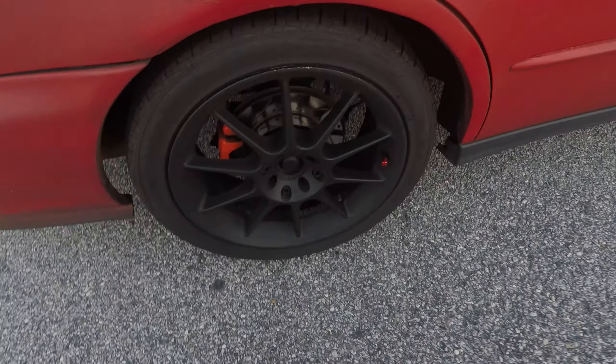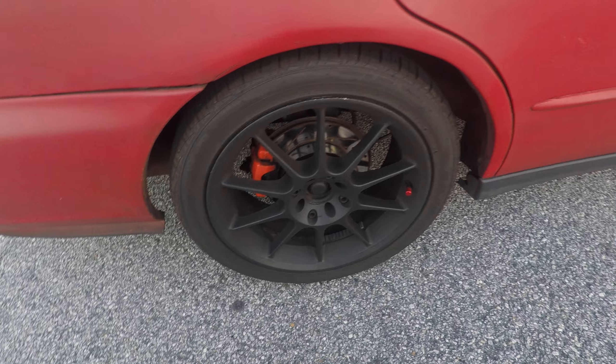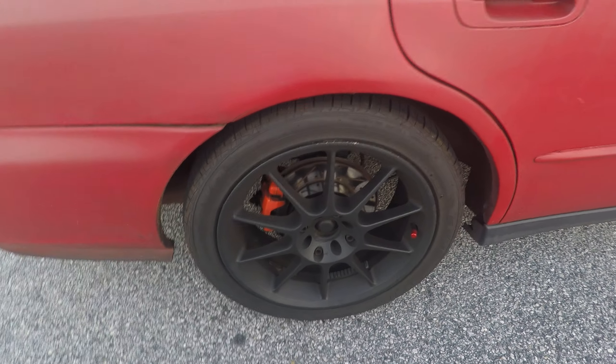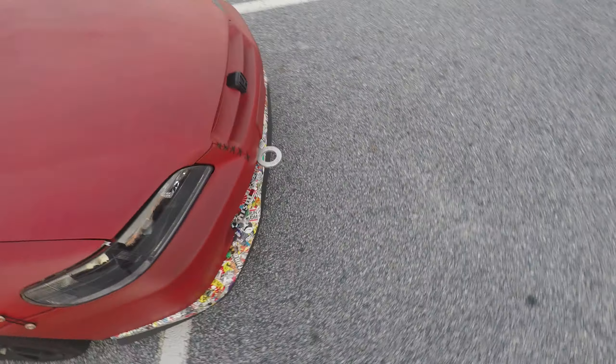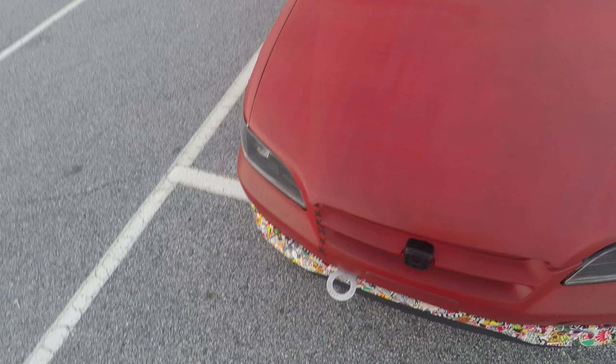I used to have drums on the rear, but now I have disc brakes. Later on I want to put a video explaining in detail everything I did for that process. Last week I put the sticker, bump lip, and toe hook on it.